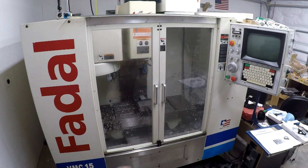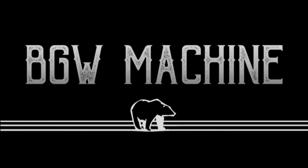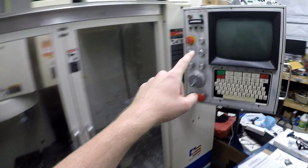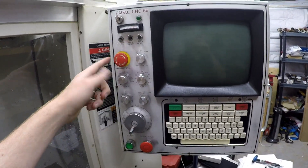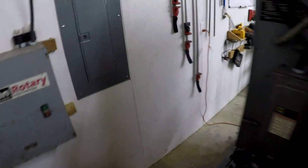In today's video, we're gonna go over the turning on of your FIDAL. Assuming that you have your machine off — of course it's off because you're trying to turn it on — you got the e-stop pushed, everything is off. Move on to the back. There's some pre-checks you wanna do or things you wanna set up before you turn it on.